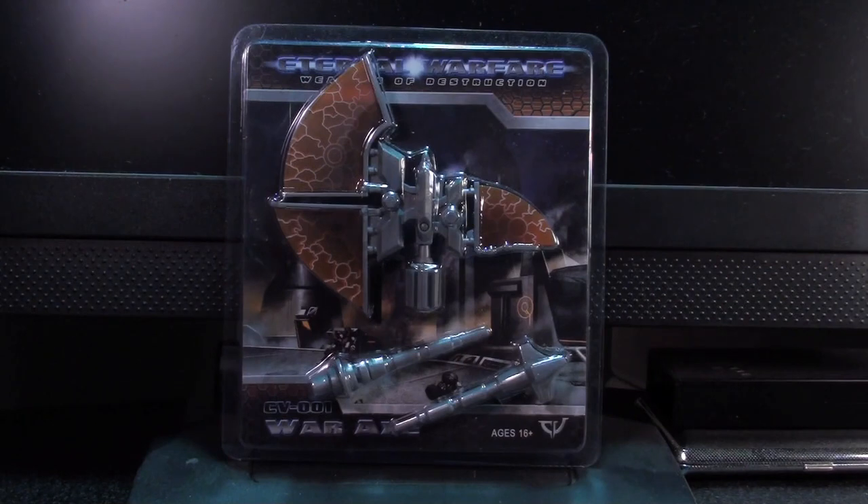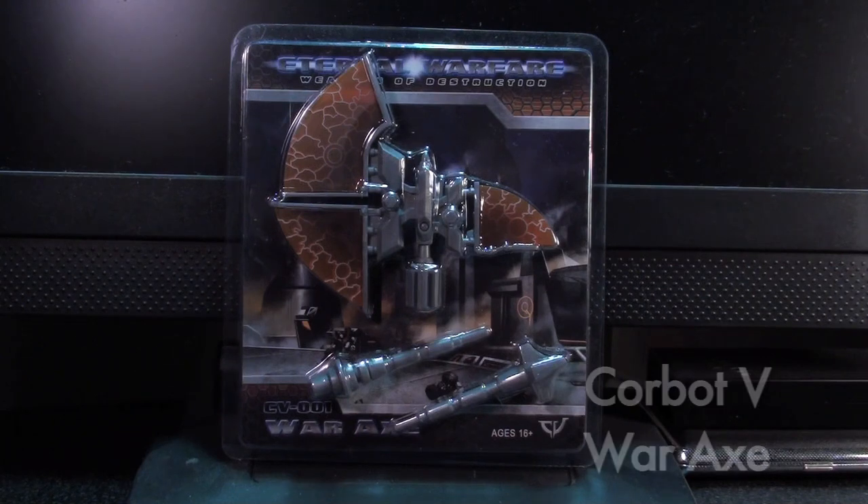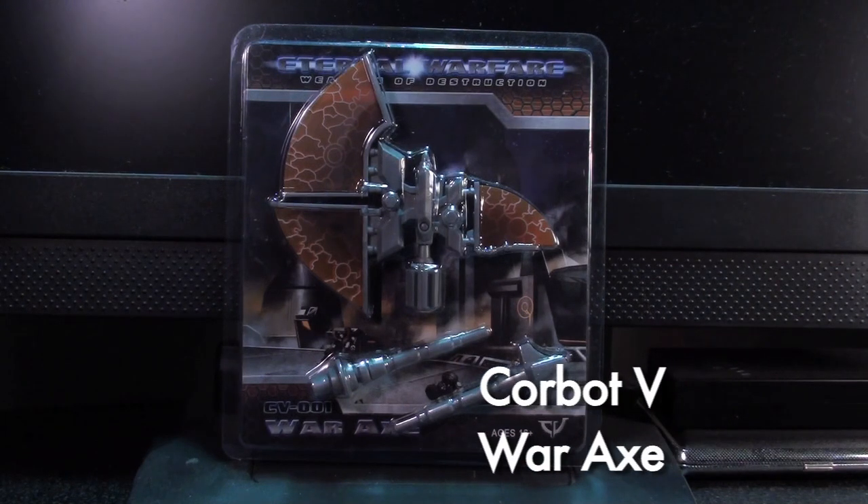Ladies and gentlemen, this is Internet Personality Vangelis, fresh off the digital influenza and here to bring you a review of the Corbot V War Axe.